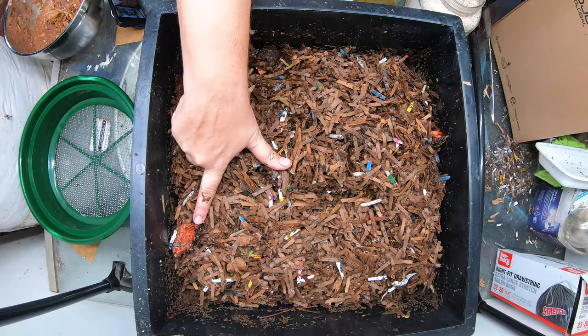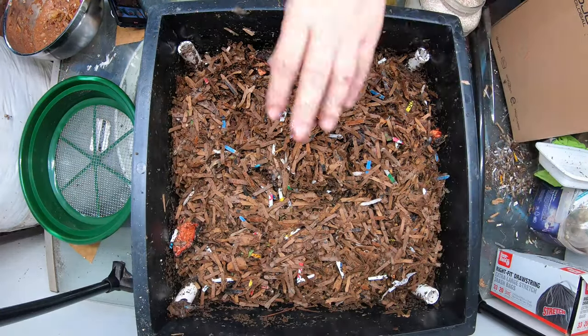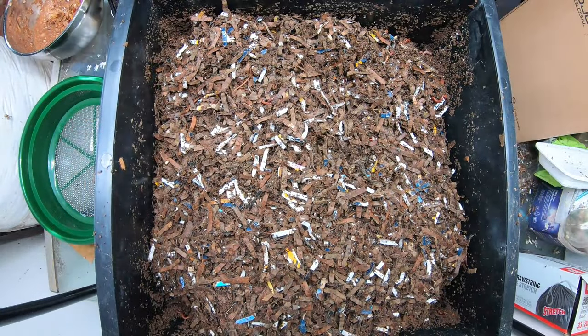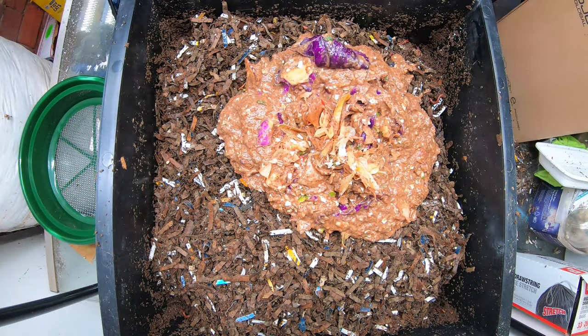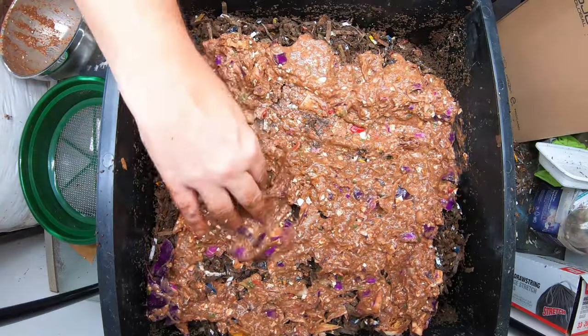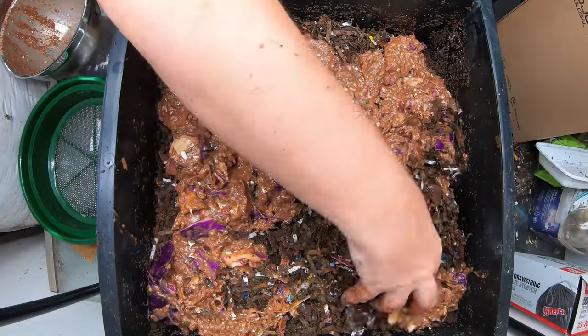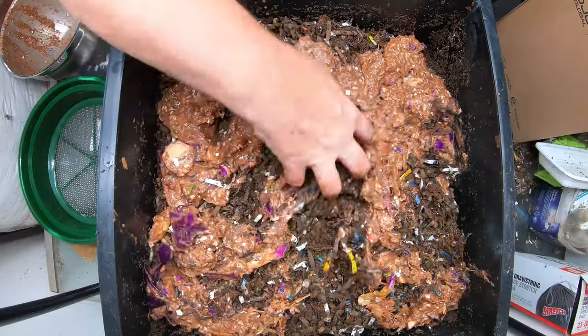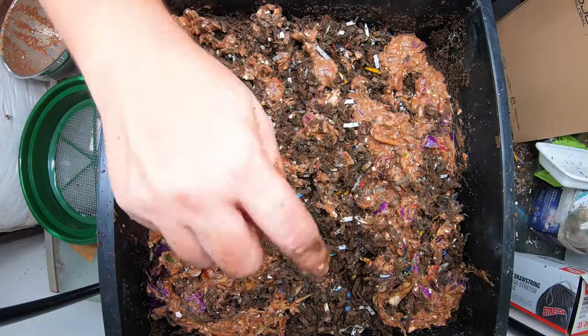Here is our experimental avocado shells layer. And here we are back to our feeding layer. What we have here is some pureed eggshell, cabbage, and tomatoes — basically everything that went into the blender. The cabbage was brought to me by my next-door neighbors. The squirrels or something got my red cabbage this year, so they had to buy these.